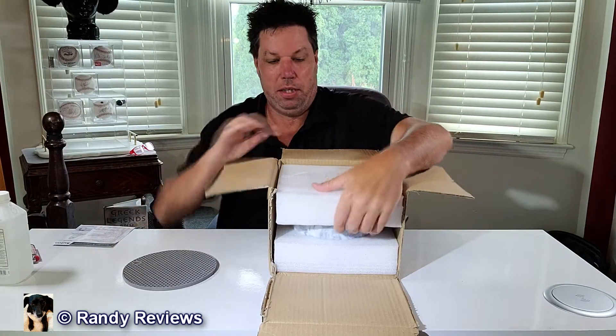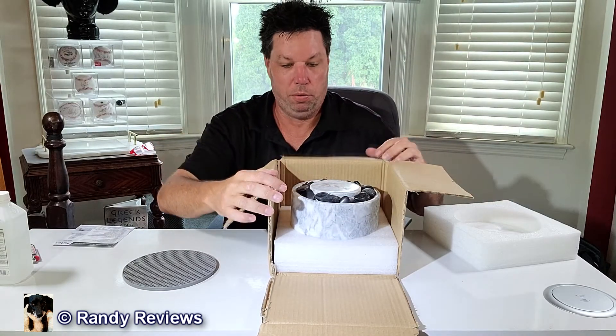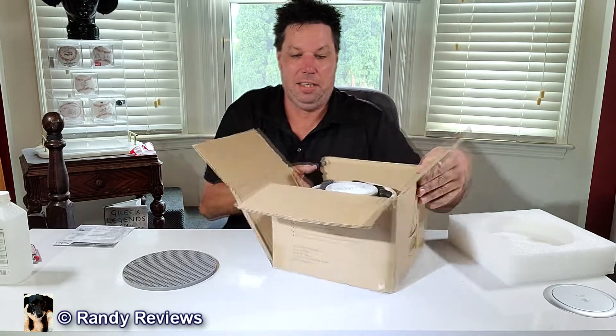It ships with this silicone mat here, but check this out — perfectly packed in styrofoam and not one stone spilled, which I think is pretty amazing. It actually comes just like you see it, all the stones are filled up and everything. So let's get this thing out of here and take a look. This was sent to me for evaluation purposes so I could show it to you, but all opinions are my own.